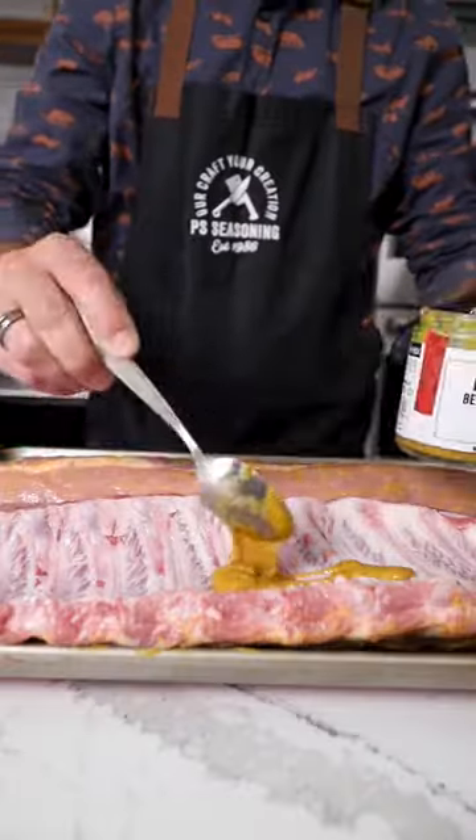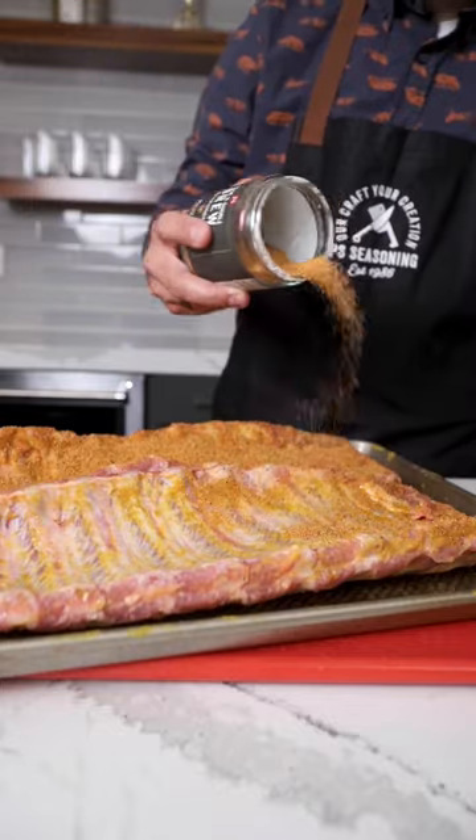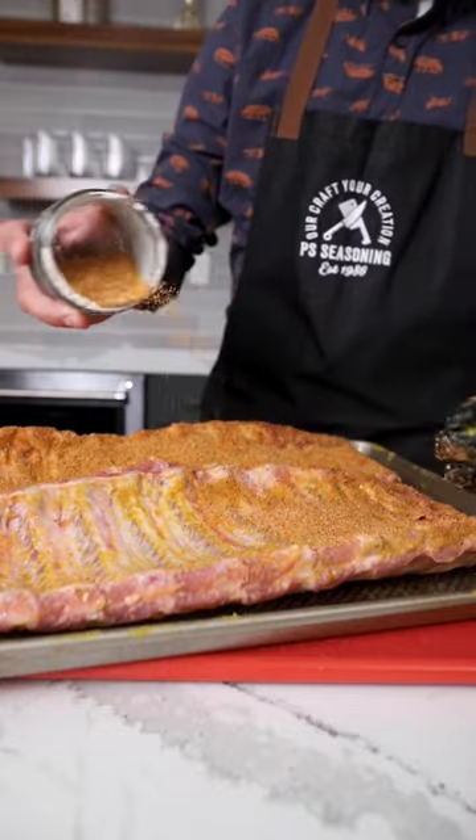Beer can ribs. Remove the membrane and we're going to use buzzed hot honey mustard for a binder. Season generously with cock-a-doodle brew beer can chicken seasoning.